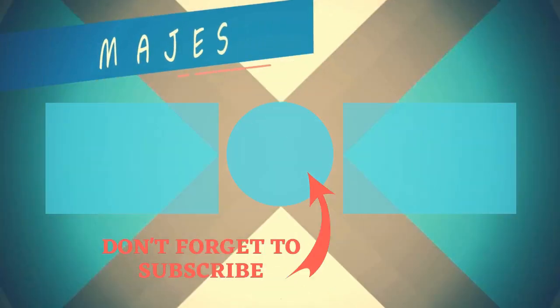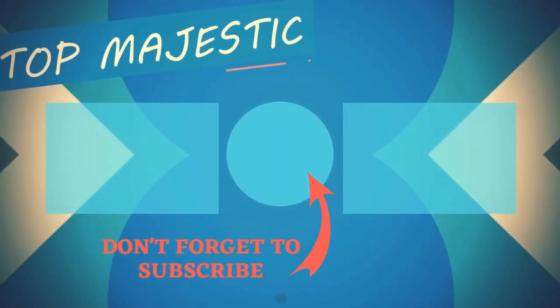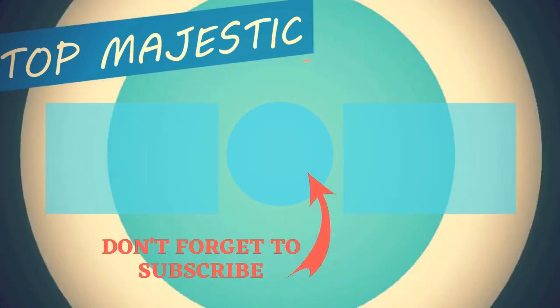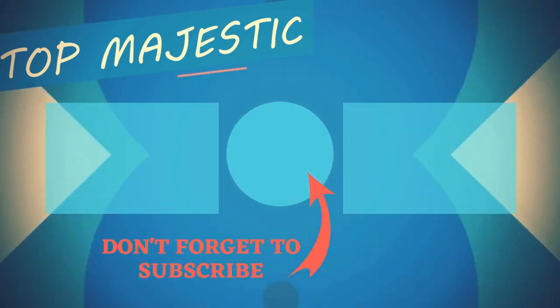Thank you so much for the support — like and comment down below. Thank you so much for watching, and I look forward to seeing you in the next video. Take care. Bye!